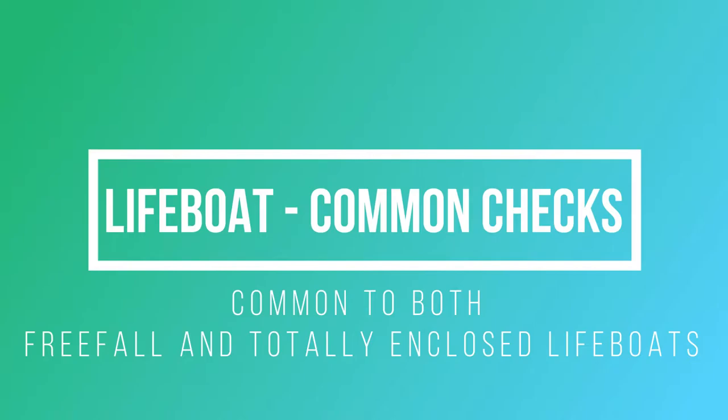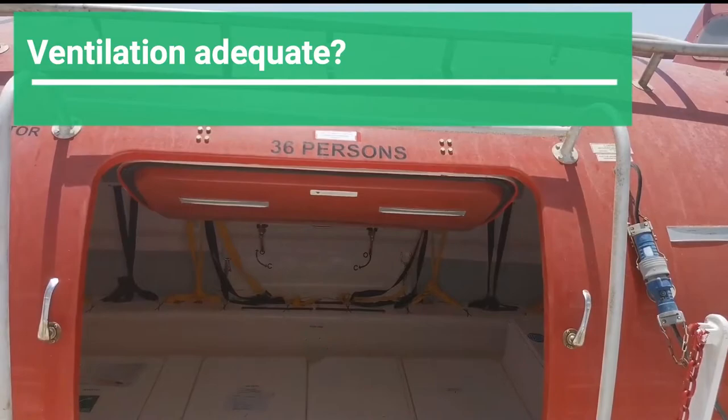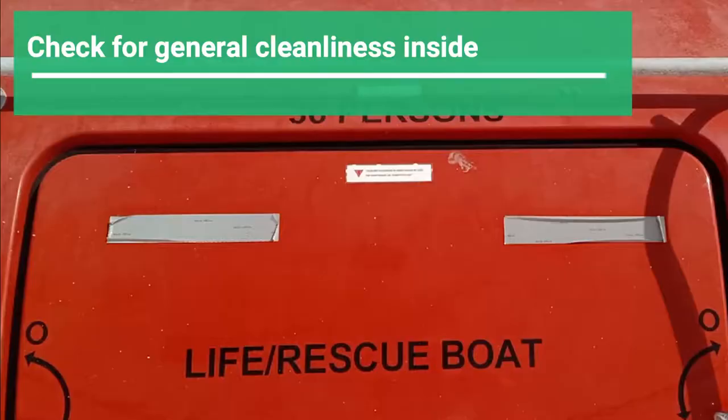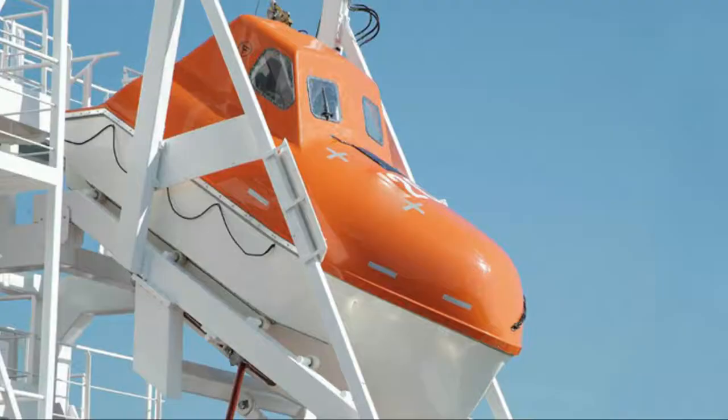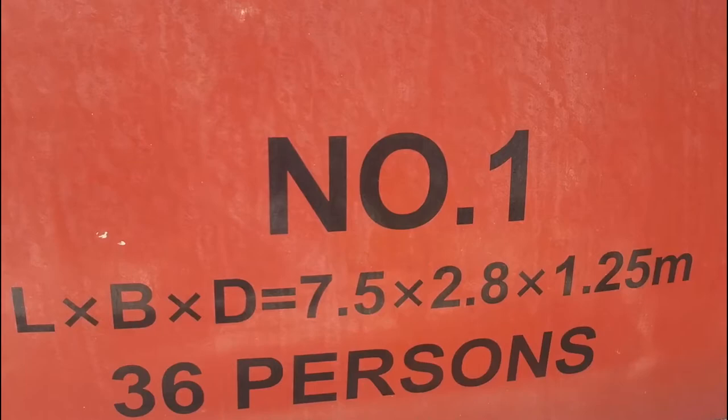As you enter the lifeboat, make sure that all safety precautions are taken, including any additional lashings if necessary. You need to ventilate the lifeboat adequately prior to entry. When you enter, check for the general cleanliness inside. Access hatches and gaskets should be watertight. As you approach, confirm that the lifeboat markings are proper — name, port of registry, identification mark like the call sign on top, capacity, lifeboat number, and dimensions clearly marked.